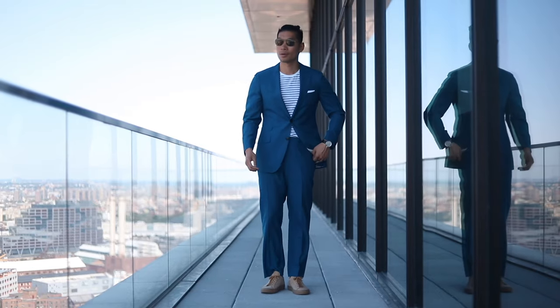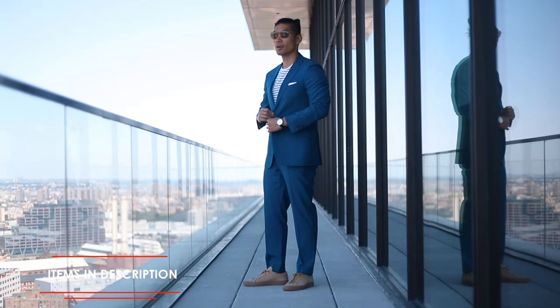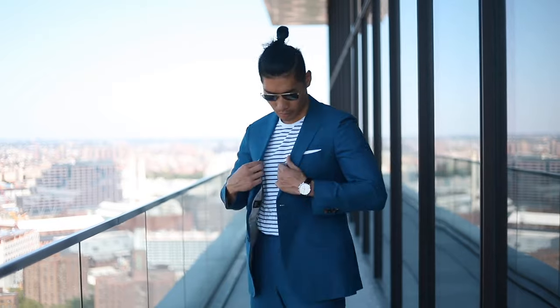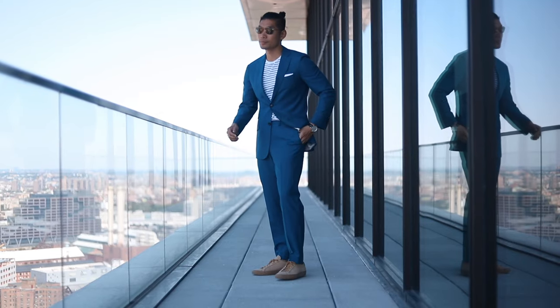Next we have this blue suit from Suitsupply. This is one of my first Suitsupply suits that I got about two or three years ago. I wanted to go with something classic, so we're going with this really nice vibrant blue color — just brightening things up for the spring and summer season. This is like a wool and linen blend, so it's not completely linen. It has a really nice blend where it still has good structure, so I can wear this for work but also casually on the weekends.